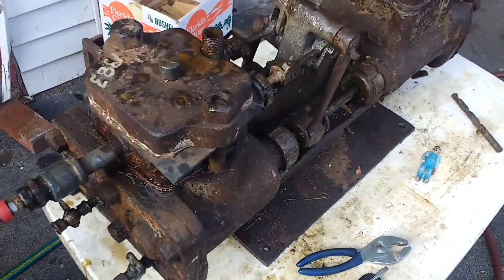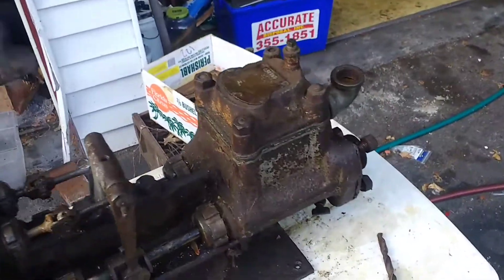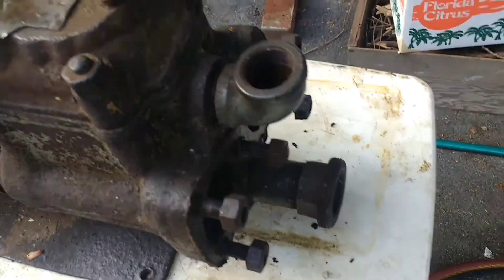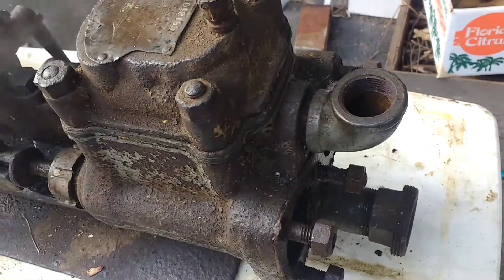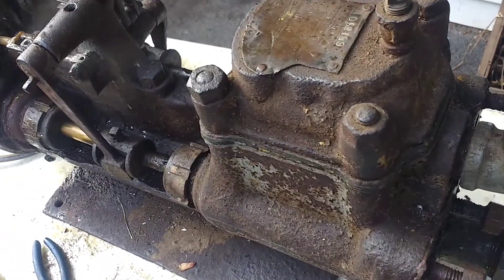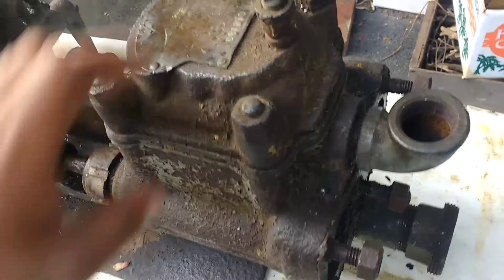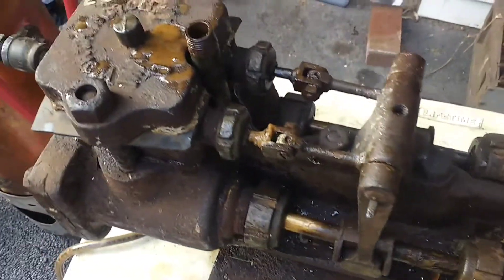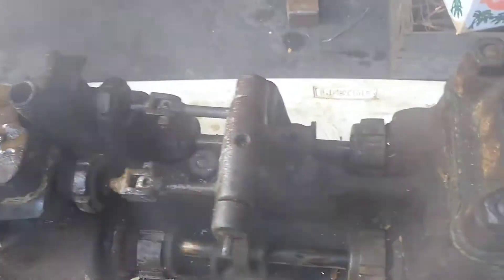These are damn good pumps. Just got to make a new cylinder head for the back on the water side because it was cracked, and the water side pistons need new cup washers because the old ones are all dried out. But still, this is more than worth $20.